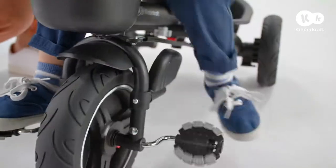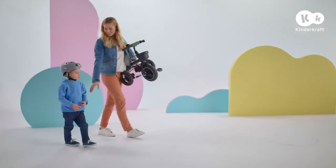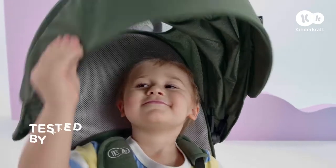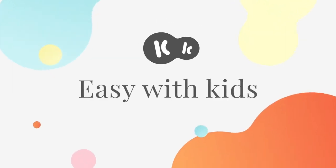When my baby gets tired, I can fold the trike with one hand. Time to go home! KinderCraft — easy with kids.